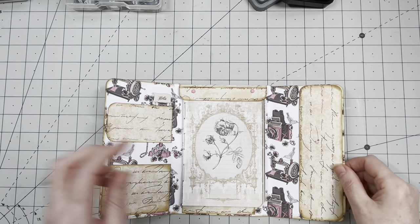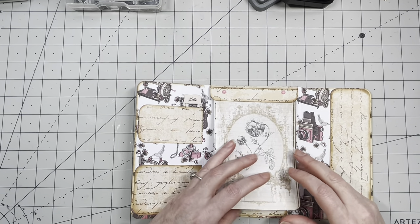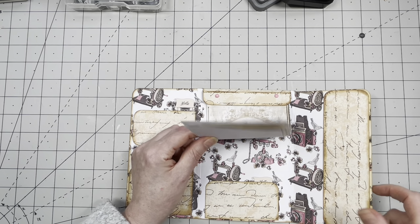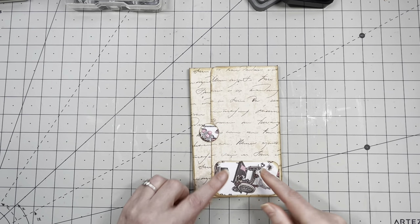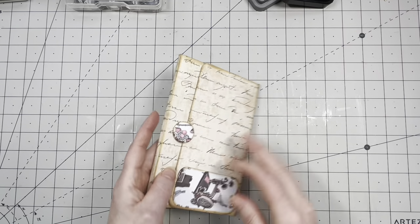We have big scraps, smaller scraps, all sorts. So I decided to make some pockets — here, here, and here. I did make a pocket here which is ridiculous, so I'm not going to do that pocket. I'm probably going to do that one on the back. And when you close it up, there's a pocket here. The pocket that was on the inside I'm probably going to have on the back.